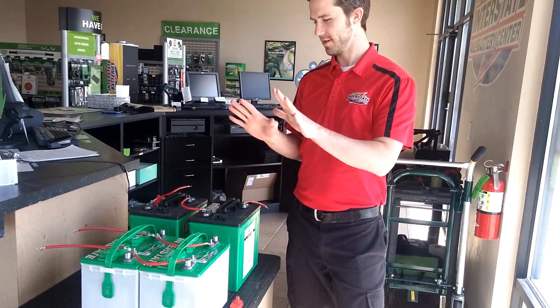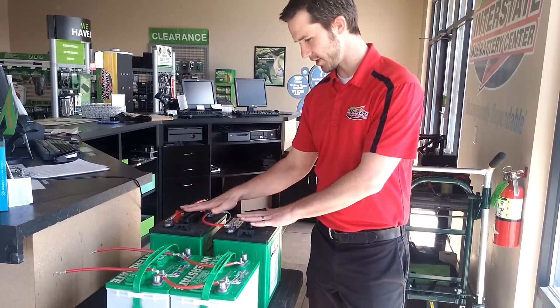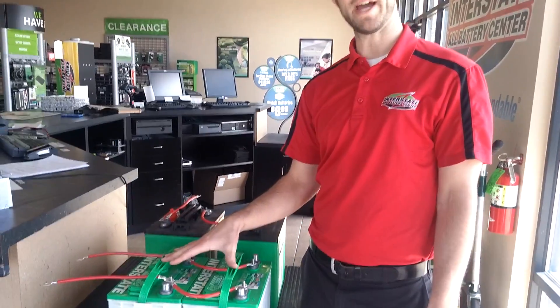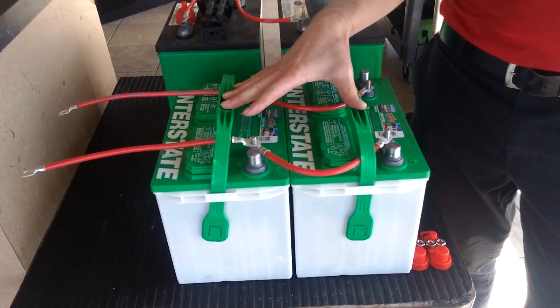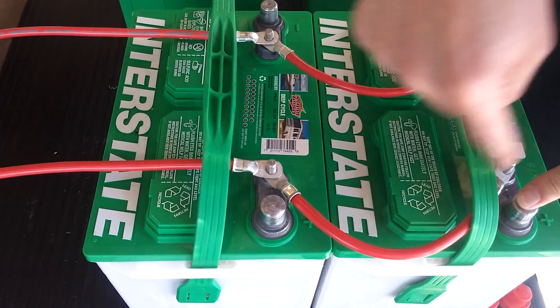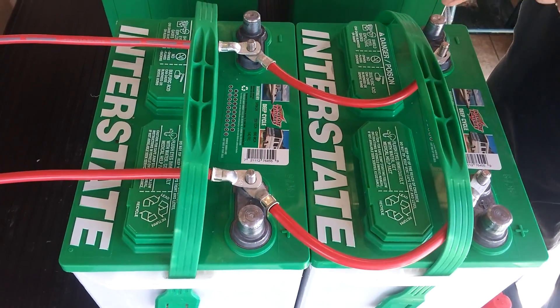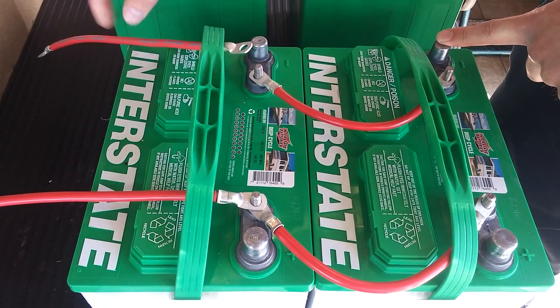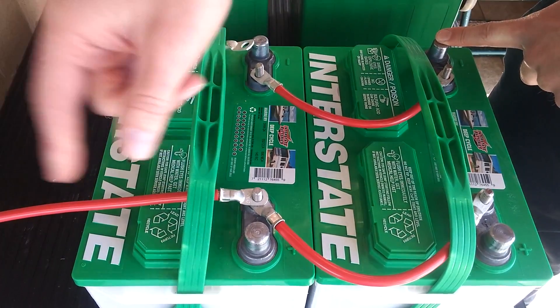I've got two 12 volt batteries right here and two six volt batteries. This is how your 12 volt batteries are hooked up to your RV: you've got your positive terminals here hooked together, and then you've got your negative terminals here hooked together. Your negative goes to the trailer and your positive goes to the trailer.